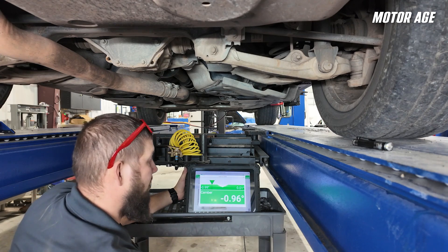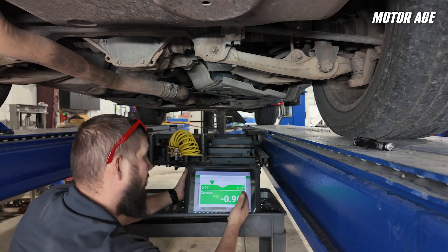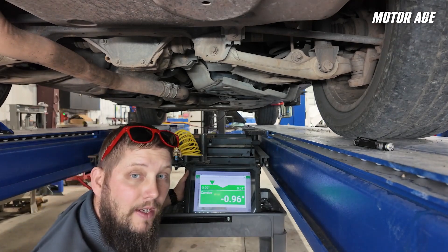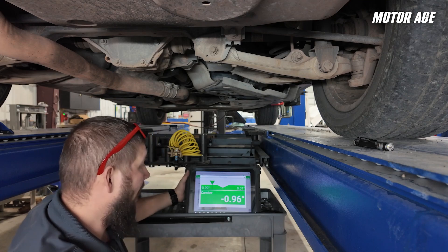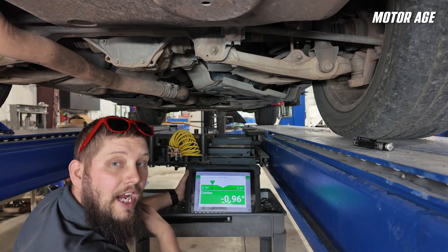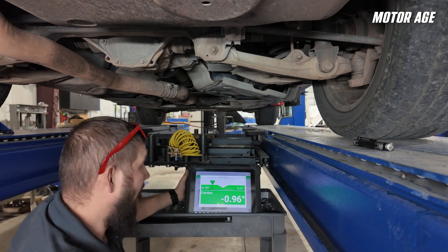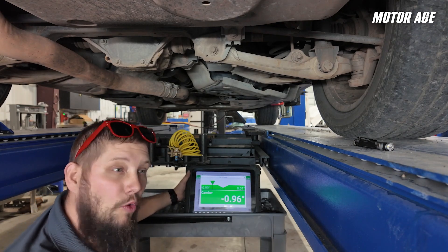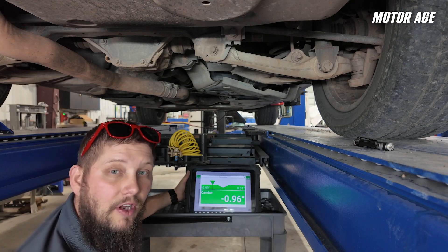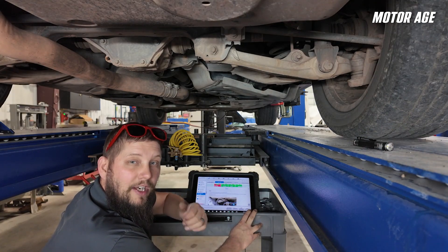On the right-hand side I just adjusted, the specification is positive .01 — so almost zero degrees — to negative .99. I'm pretty close to being outside of the allowed range, but I'd rather be closer to cross camber being correct, which is the difference between the left and the right, than to have this one perfectly straight and the other one not. That's going to cause a more straight driving experience for the client. So now we've got to adjust our rear toe a little bit and get this thing ready to rock and roll.